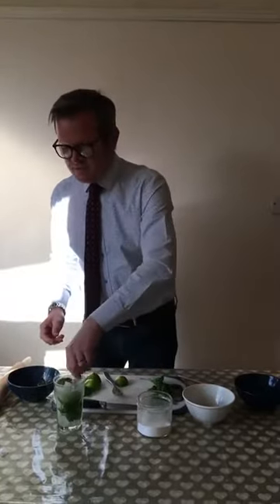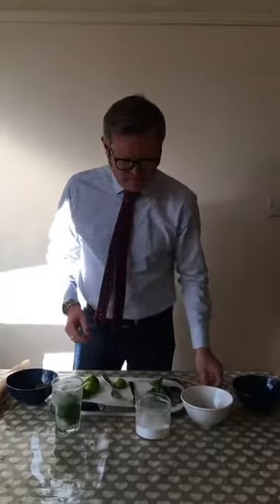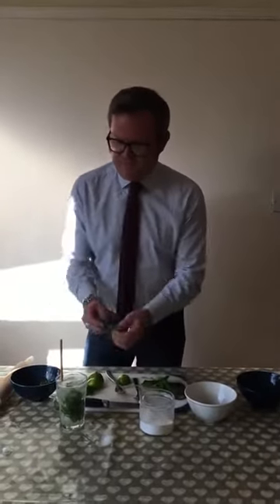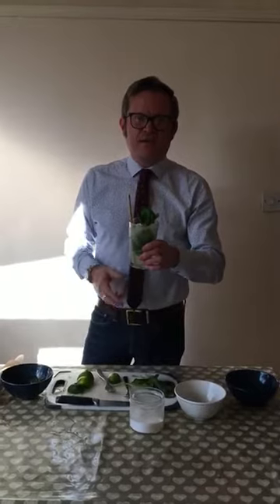One final mix with the spoon to make sure everything's combined. Add a straw, a bit of decoration, and a final mint leaf. There's your drink, ladies and gentlemen. So try this, upload it to the college website, and whoever wins will get a prize in September. Thank you very much.